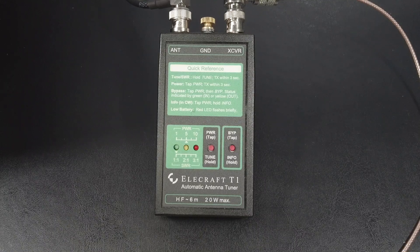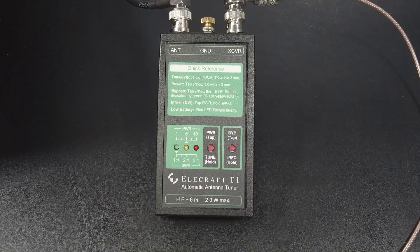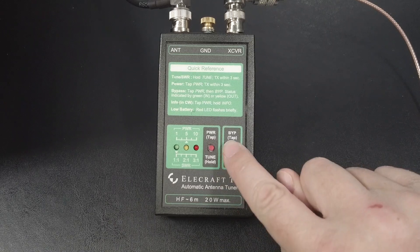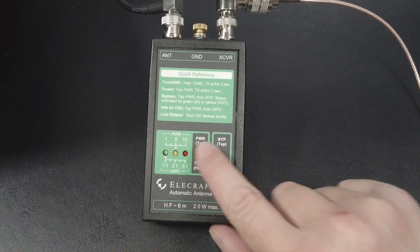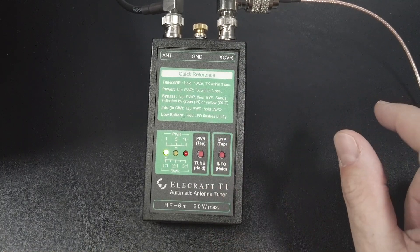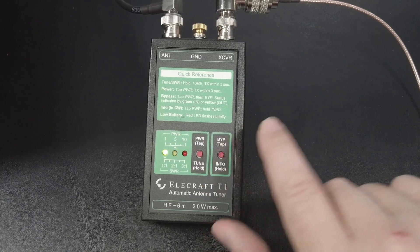Now to bypass the tuner, short press the power tune button and the yellow LED will blink. Then short press the bypass button. The T1 will light up the yellow LED if it's bypassed, and it'll light up the green one if the tuner is in line. You can do it again to toggle. Yellow means it's bypassed, green means it's in line.